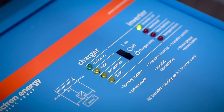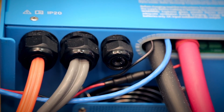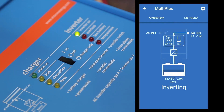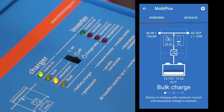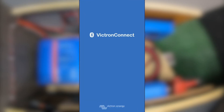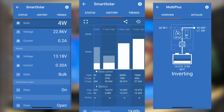Our inverter also acts as a transfer switch, so we rerouted the trailer's 30 amp shore power into the inverter. This means that if we're running on solar and batteries and plug into shore power, the system will automatically switch over to shore power, and the inverter will also charge the batteries. We installed the battery monitoring unit into the cabinets next to the stereo, and each component can be accessed through the Victron app to see inputs, outputs, and history.